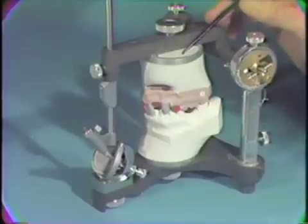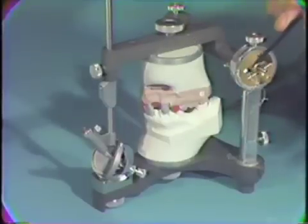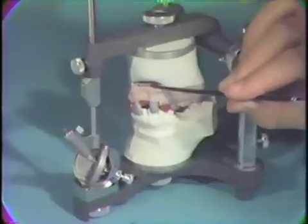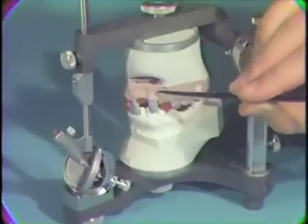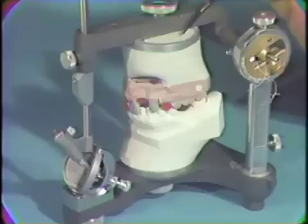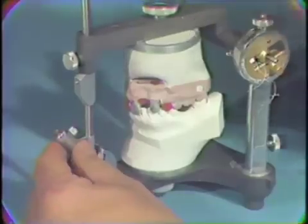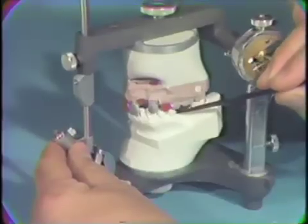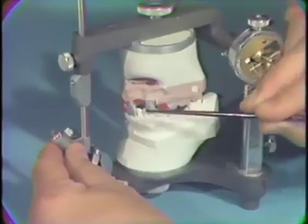The case is articulated with shims in the condyles. The occlusion should be double-checked to make sure it is correct. You will note the void in the anterior part of this pour-up to allow access to the removable dies. The pins have been removed and the occlusion is checked. If everything is correct, then wax patterns will be made on our removable dies.